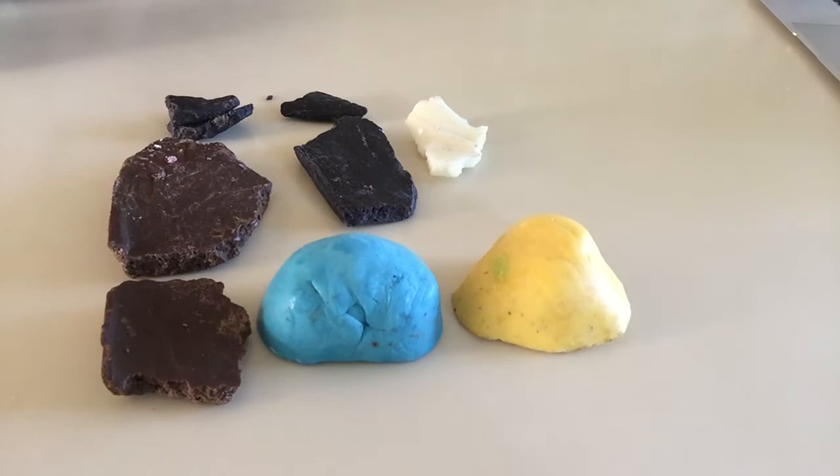Hi, I'm Megan with Innovative Sugar Works and I'm here today to show you what your finished modeling chocolate should look like and the consistency it should be after it's cooled overnight.